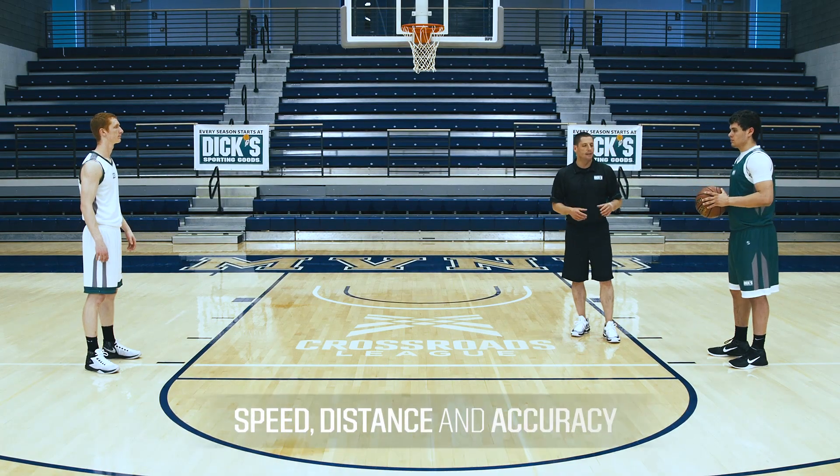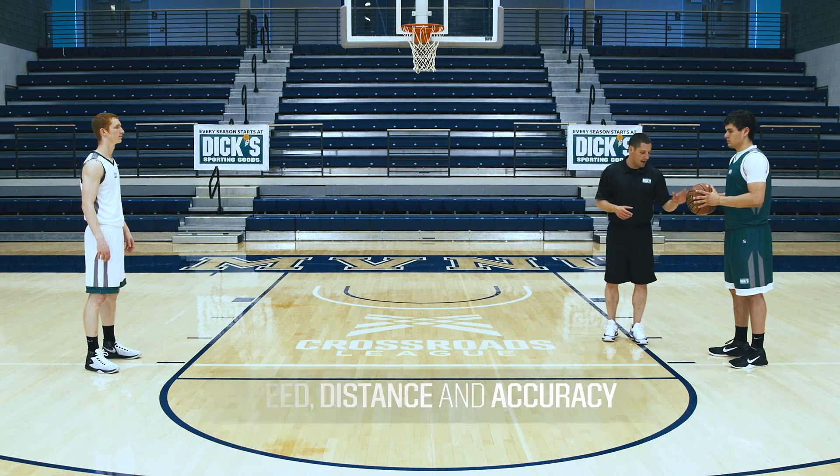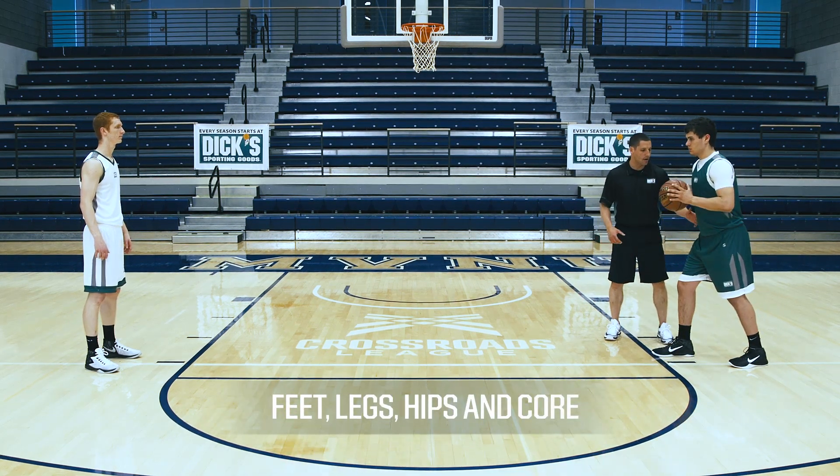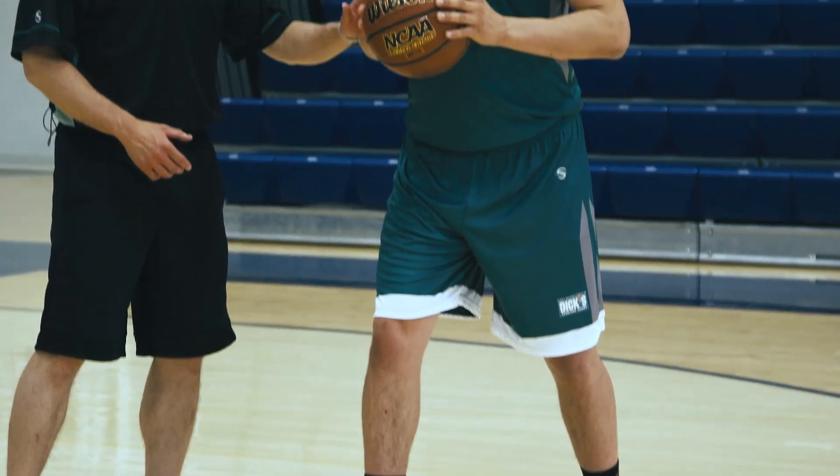When trying to create great speed, distance, and accuracy with the chest pass, we want to first think about using our feet, our legs, our hips, and our core in the pass.